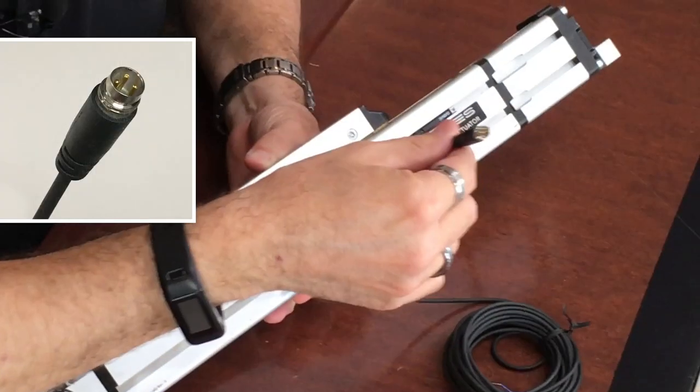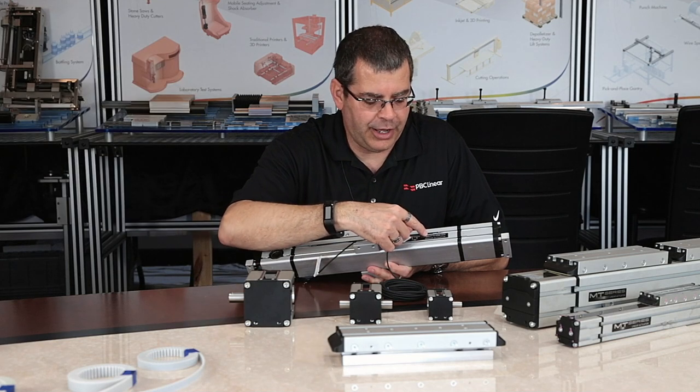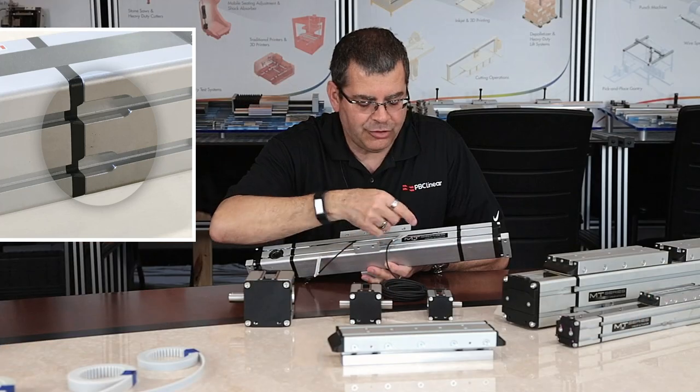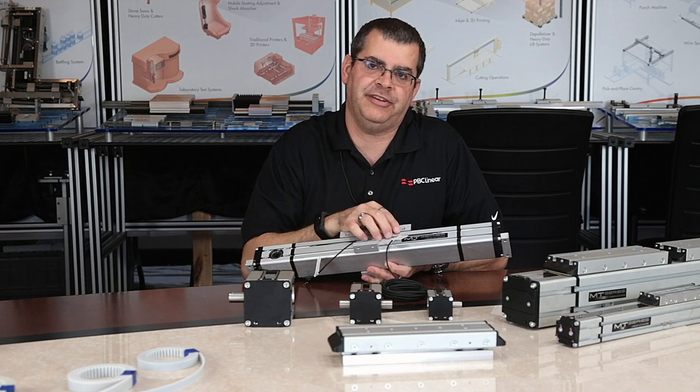We also offer a quick disconnect version — an 8mm quick disconnect type sensor. To insert the sensors in the rail, we have openings at both ends which allow the sensor to be put in. Additionally, these sensors are designed so you can roll them right into the T-slots as well.